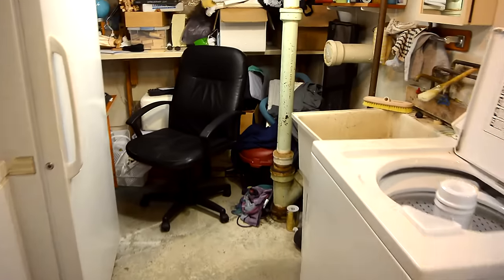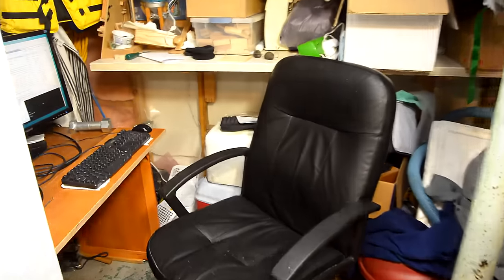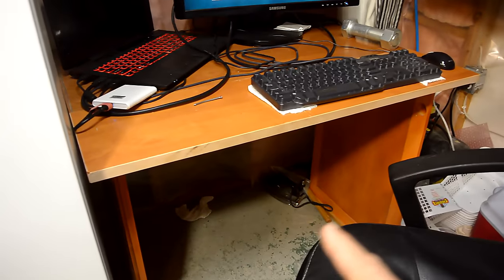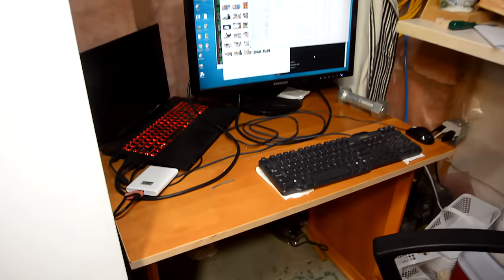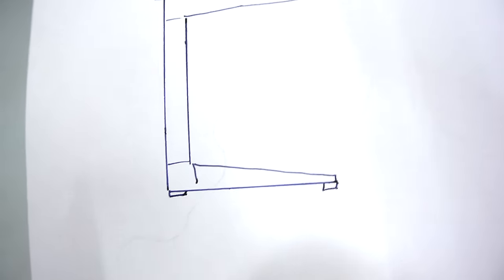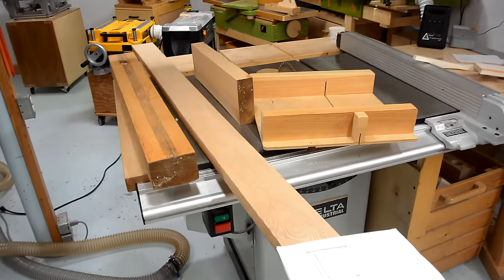I set up a small office in the laundry room down here, because it's always quiet and cool, and I have a desktop propped up on two old cabinet doors, and I want to make a proper table for here. The legs for this table are gonna be two C-shaped frames like this, and I'm gonna make it out of these pieces of wood.